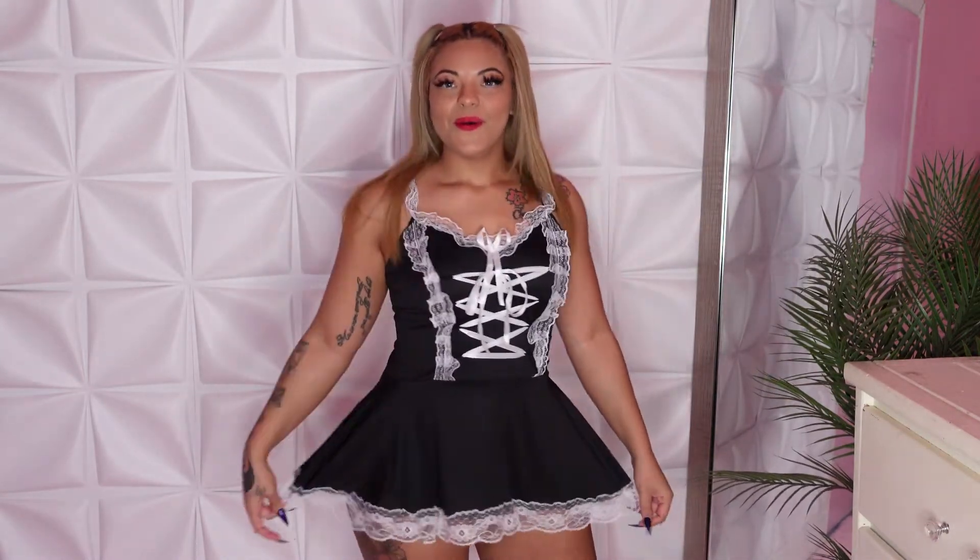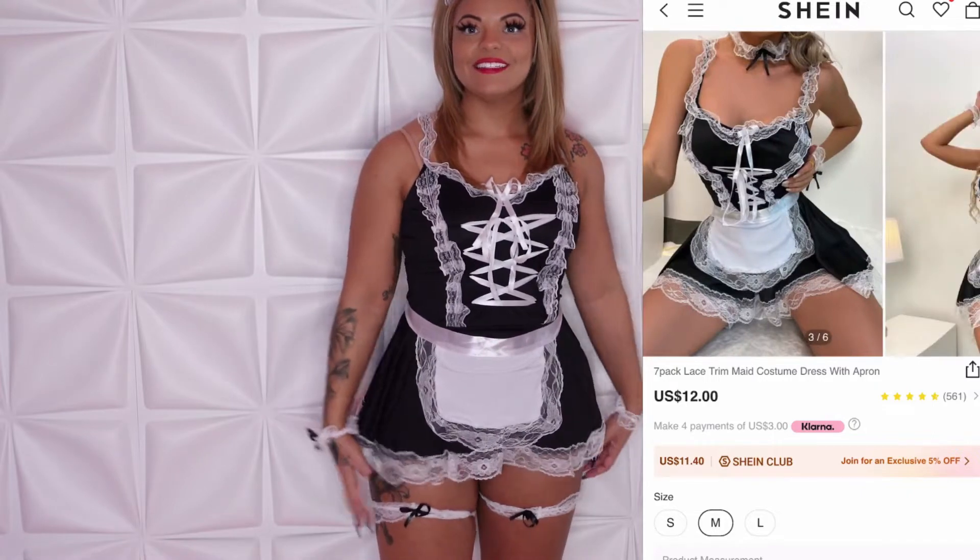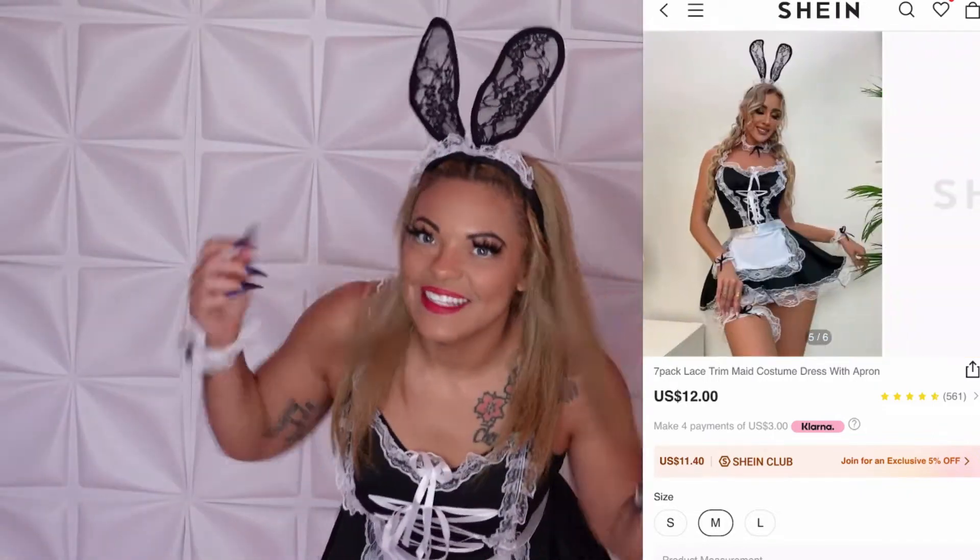Next I have a cute little maid's dress. This is giving very much lingerie, but you can make it more Halloween-y or scary if you want — like a zombie waitress or zombie maid if you put blood all over. But I'm going to wear it cutesy. It has a very cute white lace trim around the bottom and comes with a fake little lace-up bustier. I got this in a size medium. I love the white lace detail on the bottom.